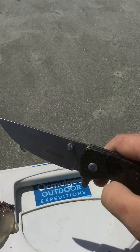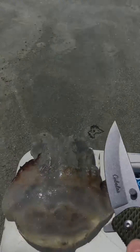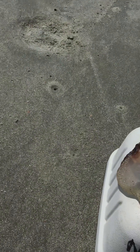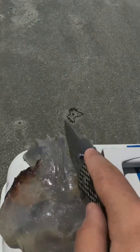I've got a Cabela knife here, pretty cool — I got this from Bass Pro Shops. So let's cut it open. This one's already dead, and this thing's sharp enough to cut it open, so here we go.